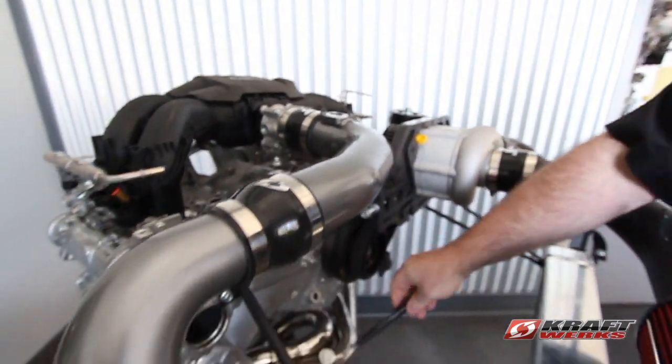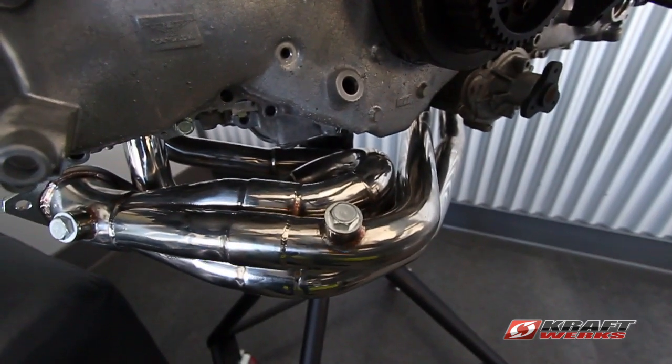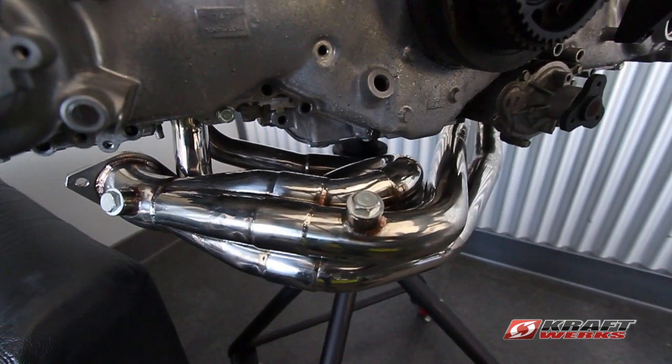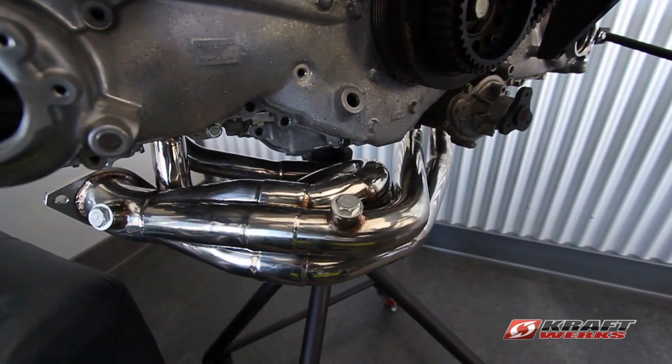Another new product is our stainless steel 4-to-1 stepped header. This is a single-step design going into a true 4-to-1 merge collector. It's stainless steel, it's a factory fit-up, and it uses the factory sensor placements.